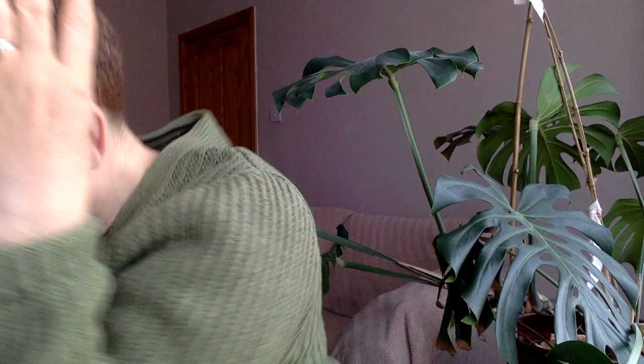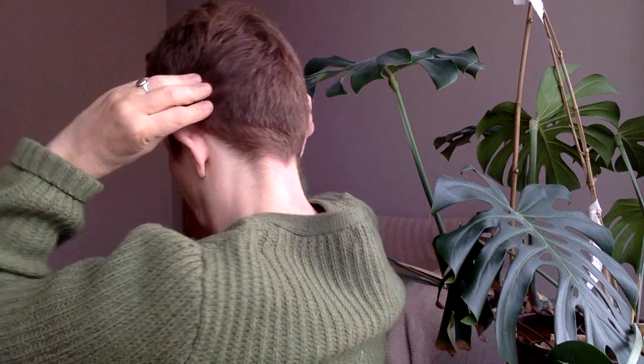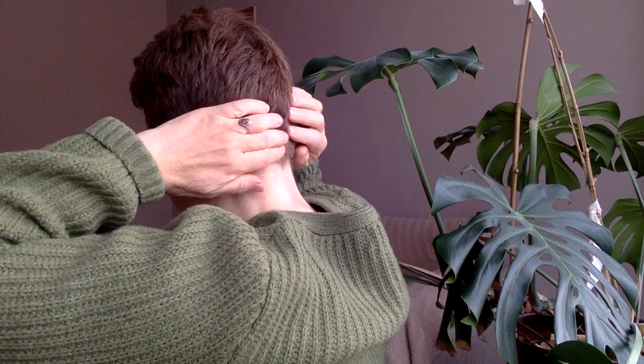Put your thumbs on your temples and press into your forehead and pull out like that, and then just keep going, not crossing over, so that you're encompassing all of the space and going over it more than once. Just go back to your whole scalp and keep pulling until you reach your neck, and then pull it off at the end of your neck.